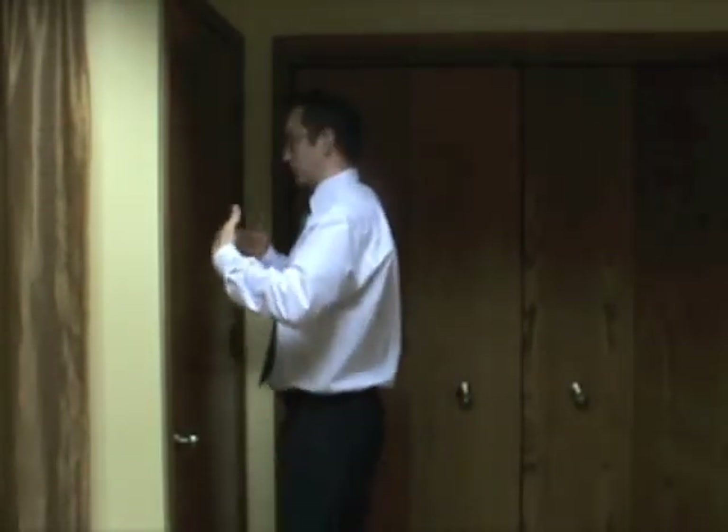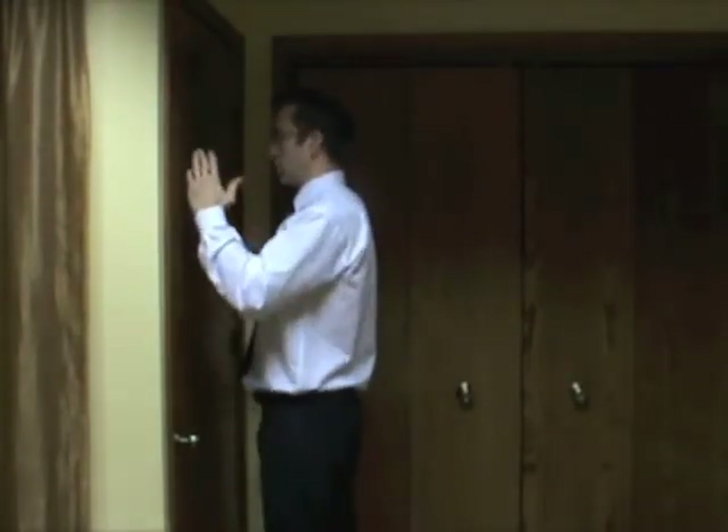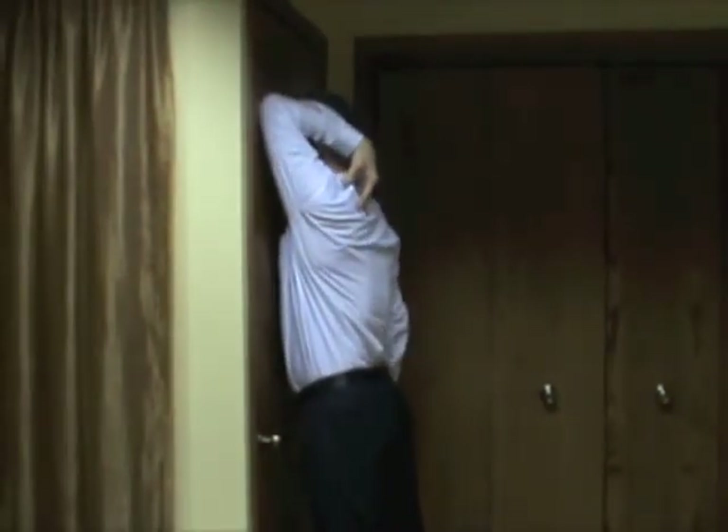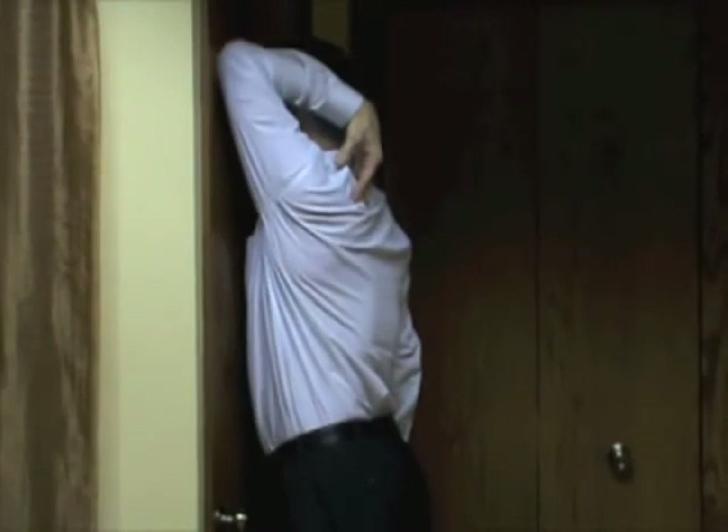For the last stretch, we're going to do the teres minor — almost like you're patting yourself on the back, that's how you bring your arm up. We're going to press the arm against the wall while you're facing the wall. Make sure you're nice and vertical, facing the wall. Bring your arm up almost like you're patting yourself, and hold for 15 seconds. We're going to focus in on that teres minor right here.